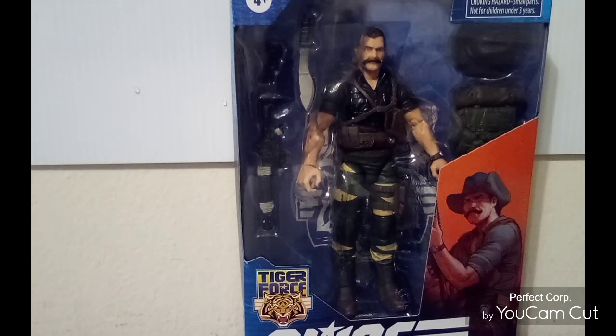I went to the action figure aisle and I saw the Wakando there. They also had the new Snake Eyes figure with Timber — they're new to some people, not to everyone. They had like four of those. I wasn't going to pick up the Snake Eyes; all I really wanted was the Timber. So I said no, I'll just buy the Wakando figure and leave. And that's what I did.